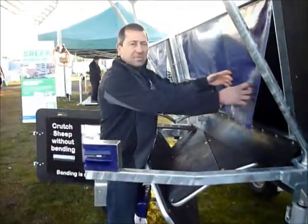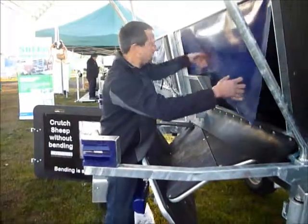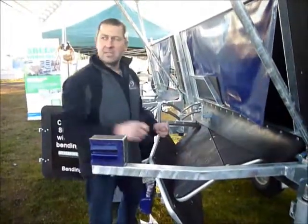Basically you rip the sheep out of here — pull it out by putting your hands on the bum and clicking it. Some people can twist the head and muzzle it and turn it around. You drop it here, it's upside down, which near controls the sheep there, and you've got full access to the belly around the crutch.